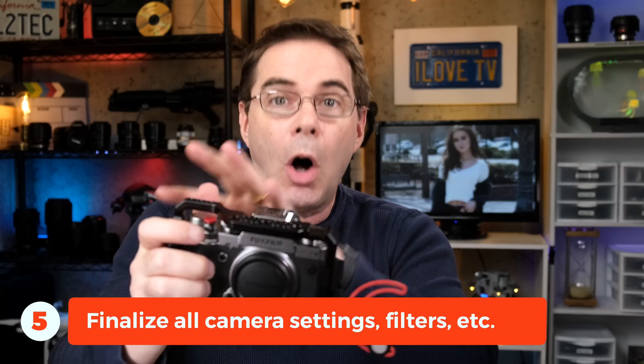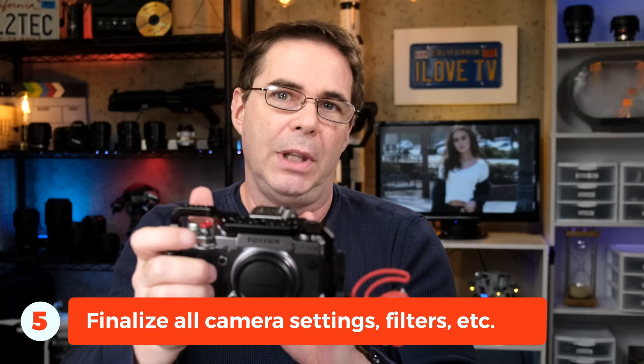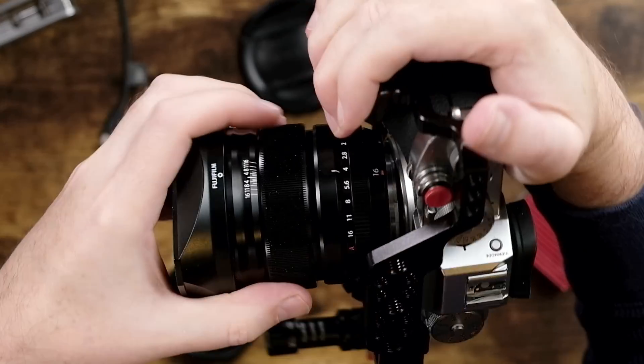Make sure that all of your camera settings are in place — set your exposure, set your frame rate, set your focus mode, and so forth. Go ahead and put your lens on your camera, get all that set up. If you're using an ND filter, make sure that you put that on the lens first before balancing, because this amount of weight can affect the balance.